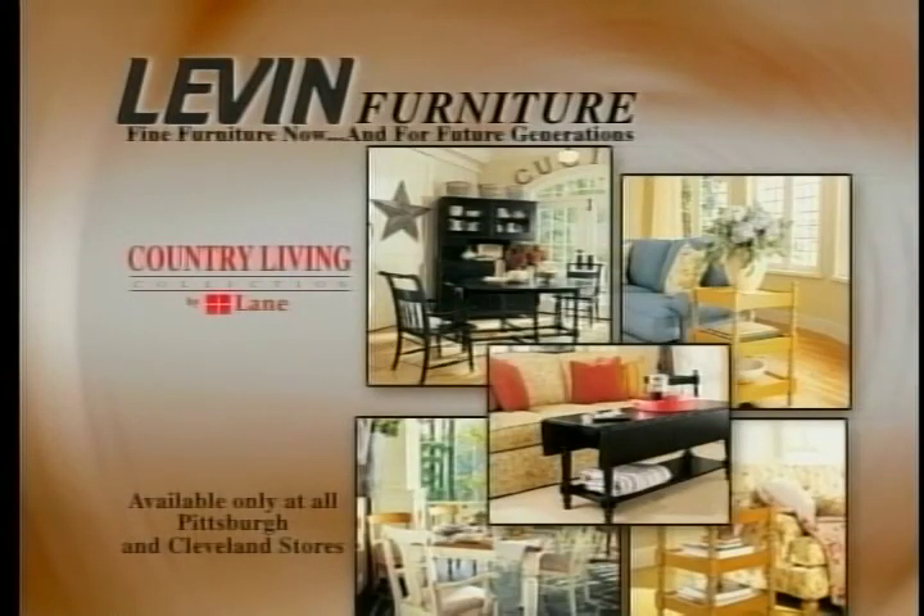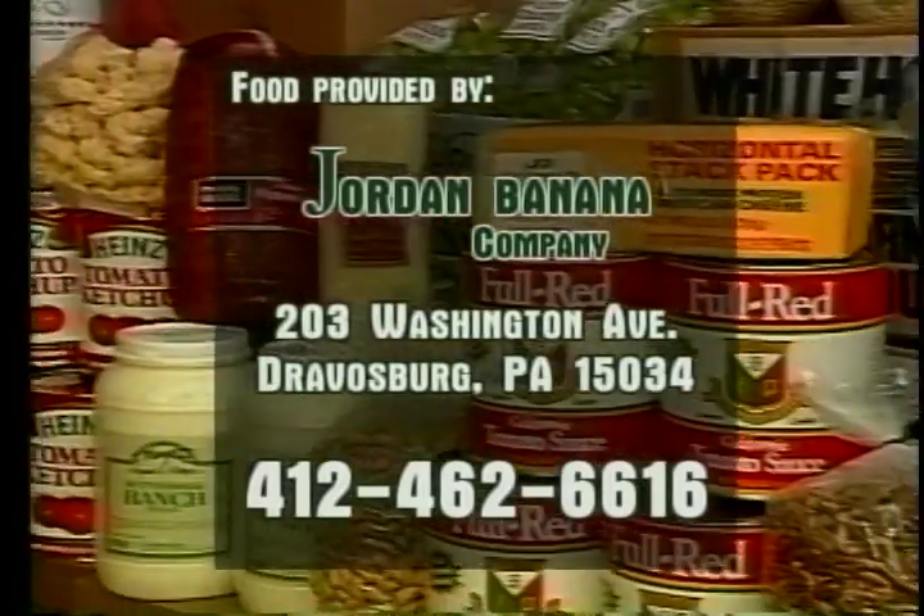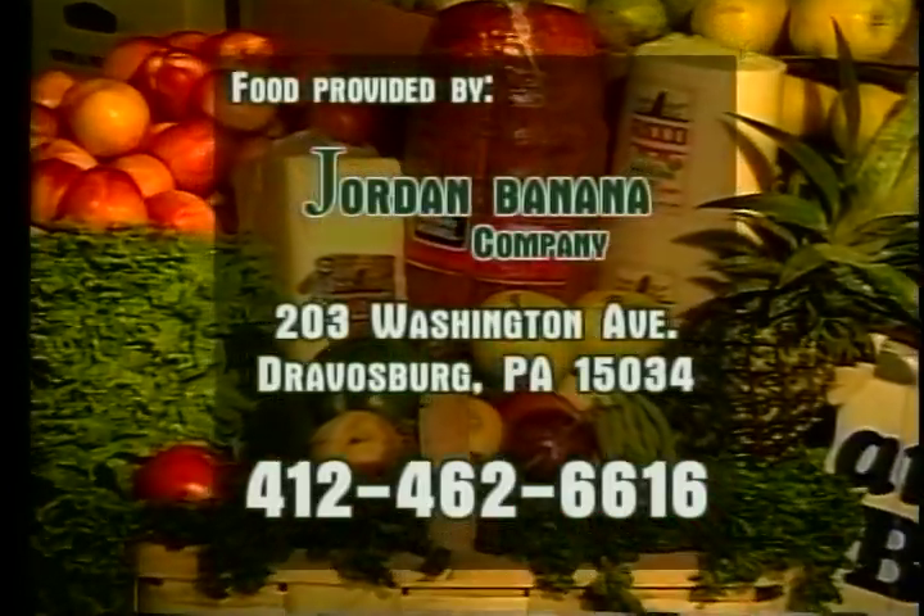Furnishings provided by Levin Furniture, featuring Lane's Country Living Collection. Food provided by Jordan Banana Company, wholesalers of fresh fruit and vegetables in Travosburg, Pennsylvania.